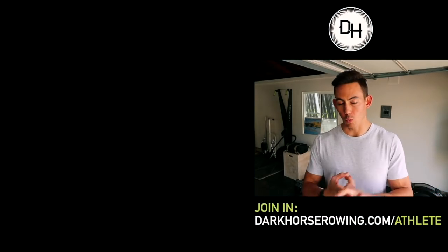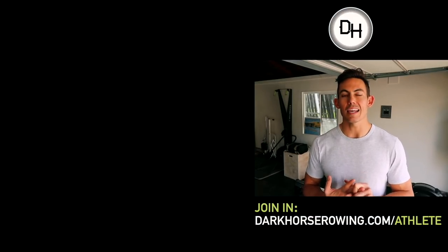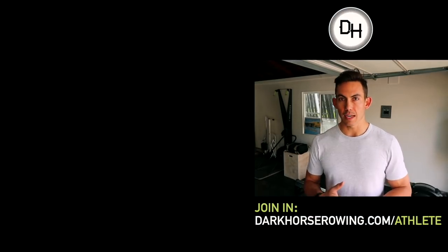Thank you for joining us, guys. I appreciate all of you, I love you all, thank you so much for tuning in, and as always, we'll see you on the other side. This is coaching from me and my other coaches in our private Facebook community — it's our monthly workout program, it's $39 a month. Just go over to darkhorserowing.com/athlete to sign up now.